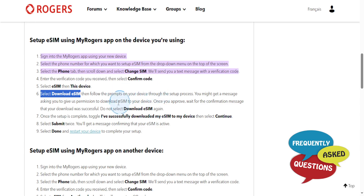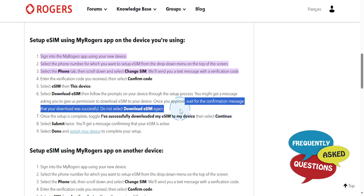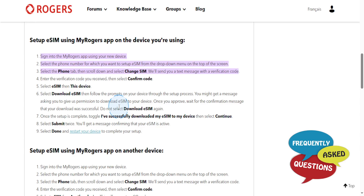You might get a message asking to give permission to download eSIM on your device — go ahead and approve that. Once you do, wait for the confirmation message that your download was successful. Do not select 'Download eSIM' again.